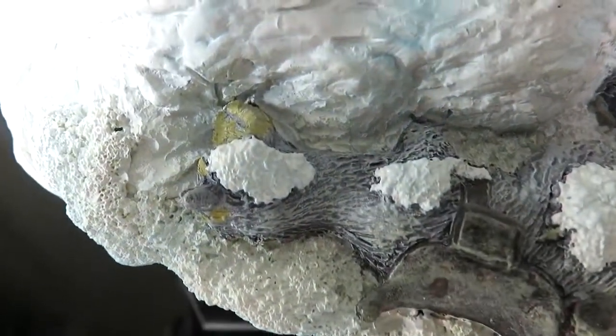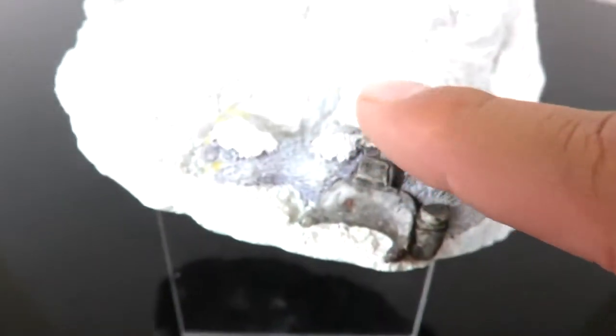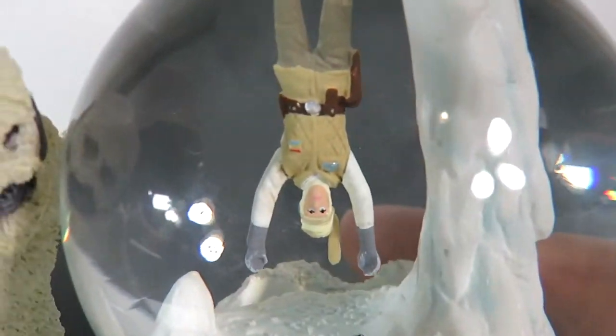Another cool thing is you have the dead tauntaun — sorry, not the Wampa — Luke's dead tauntaun right over here. How dope is that? That's a part of the base right over here, and then at the top of the snow globe you have a little bit of ice. Let's try to get a close-up of Luke right in there.